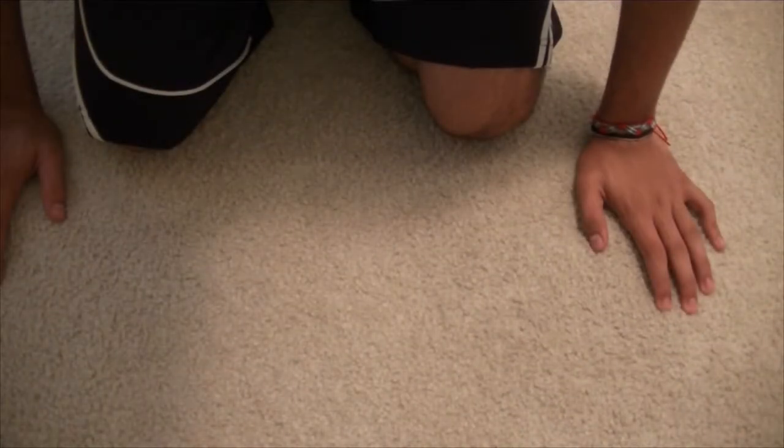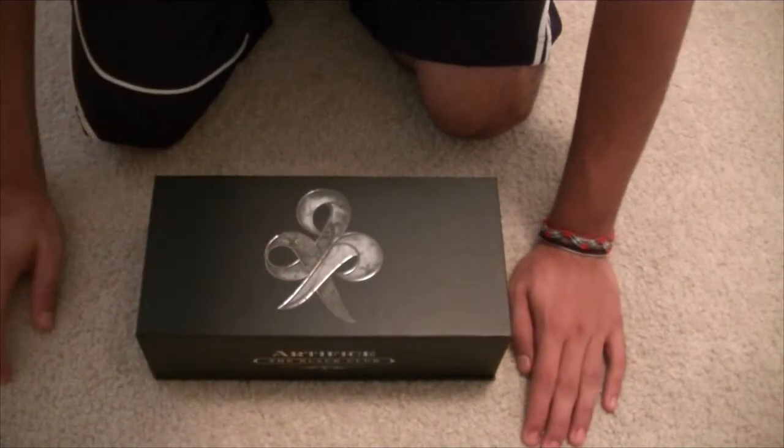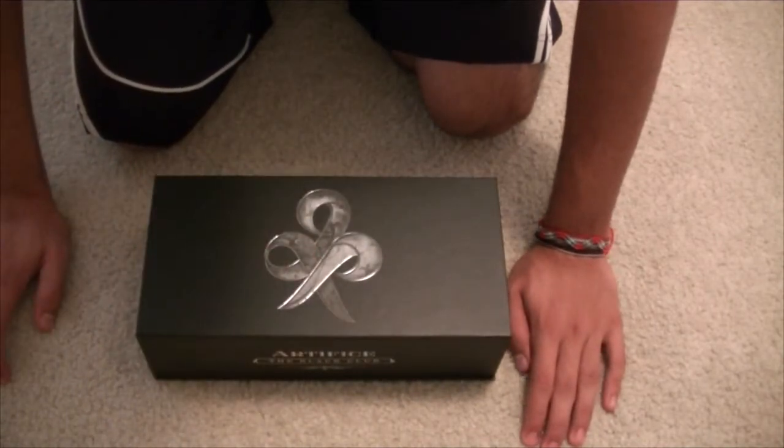What is up guys? Aaron here from A Plus Magic, and today I wanted to do a review on the Black Club membership from Illusionist.com. It costs probably $160 after shipping, handling, and the product itself.